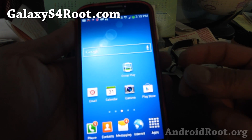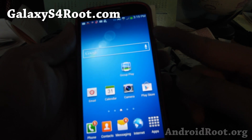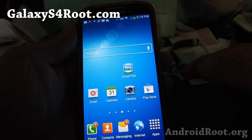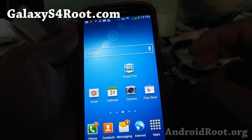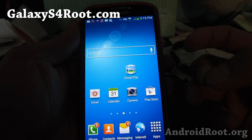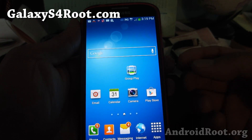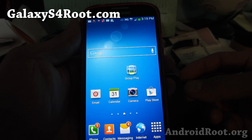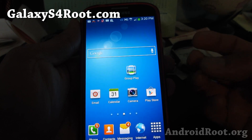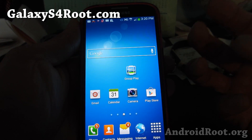First, go ahead and download the ROM zip file. Don't unzip it. You can download it straight to your phone, or you can also download it to your computer and then copy it over to anywhere in your internal storage or SD card on your phone. Now once you've done that — and also for AOSP ROMs such as CyanogenMod 10.1, which I'm actually installing — you'll need to also download the Google Apps. If you don't install that, you will not have the Play Store. But if you're installing TouchWiz-based ROMs, you don't need Google Apps separately.